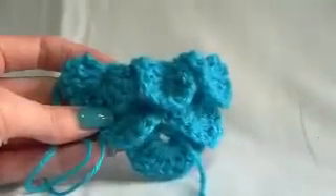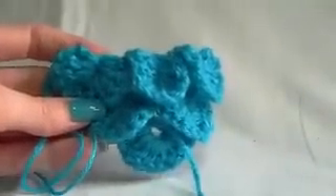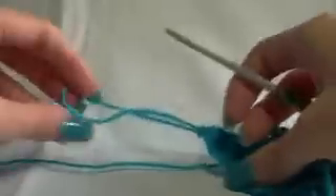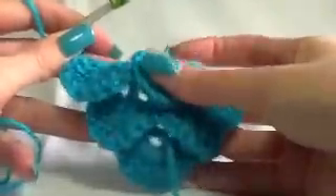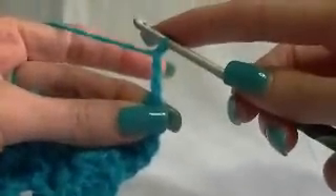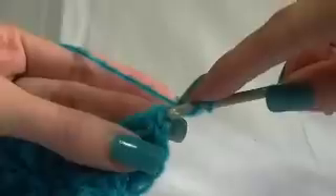So this row that we just did — the setup row and also the one when we add our scales — we're repeating it through the whole pattern. Let's repeat it one more time and then you're on your own, because you're just going to repeat it every row. So putting back on the hook. Looking at our petals, we're going to spin it around so we're looking at the back. Working our chain three — we've already done this twice this row so we should know what we're doing. Chain three.